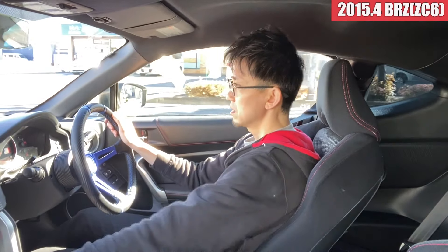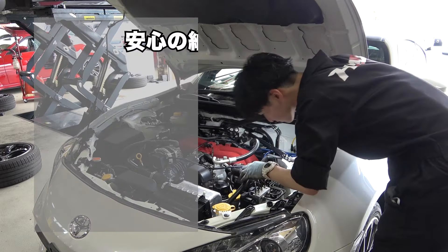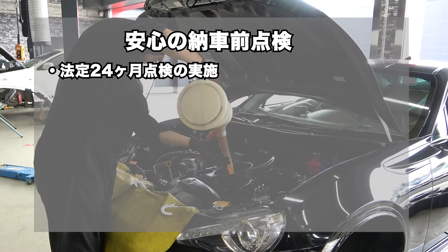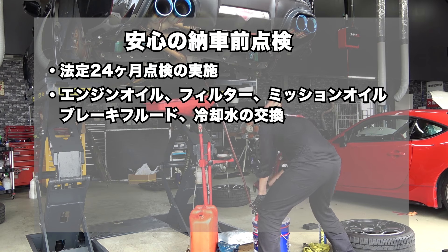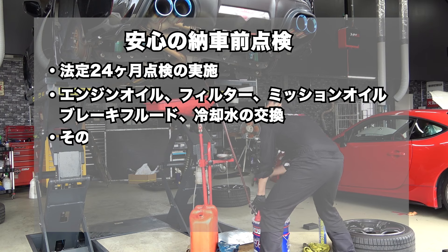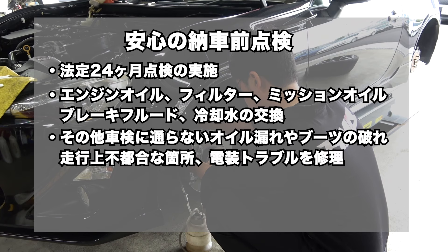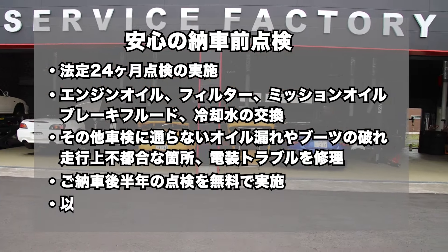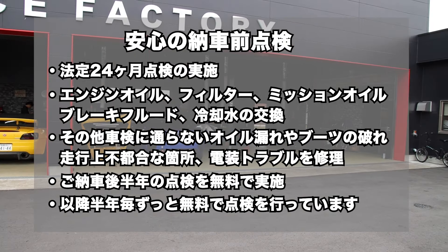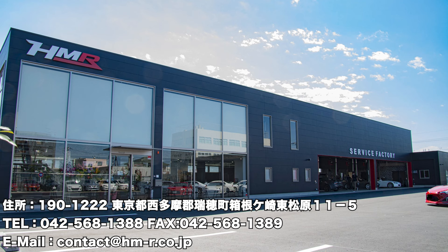以上、BRZのご紹介でした。HMRでは、ご納車前に24ヶ月点検整備及びエンジンオイル、オイルフィルター、ミッションオイル、ブレーキフルード、冷却水の交換を行い、その他車検に通らないオイル漏れやブーツの破れ、走行上不都合な箇所、電装トラブルなど修理してご納車しています。そしてご納車後半年の点検を無料で実施し、以降半年ごとお車をお乗りの間はずっと無料で点検を行っています。皆様のご来店お待ちしております。